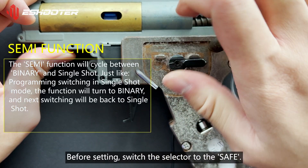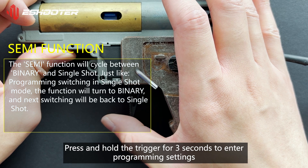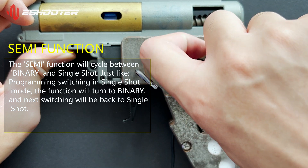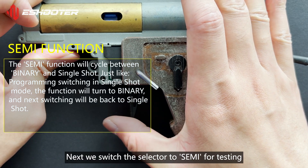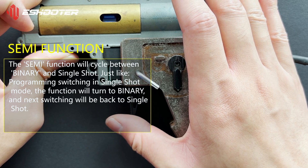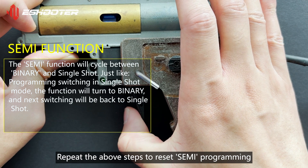Before setting, switch the selector to Safe. Press and hold the trigger for 3 seconds to enter programming setting. Pull the trigger 3 times in succession to switch the Semi setting. Next, switch the selector to Semi for testing. Repeat the above steps to reset Semi programming.